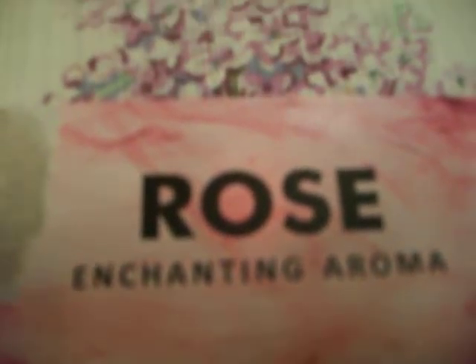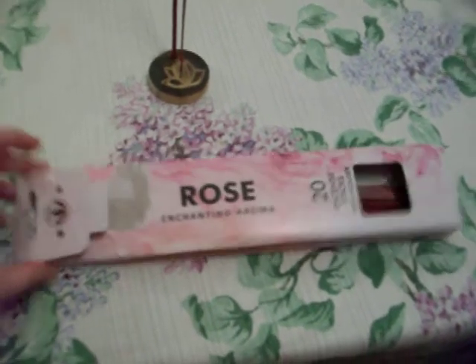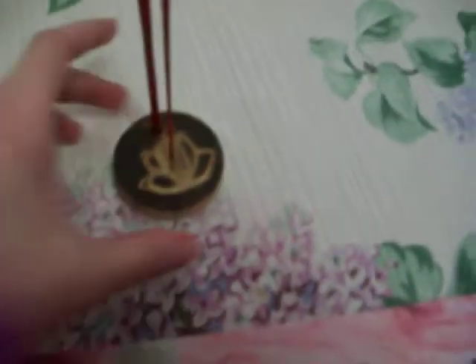Hey everyone, I'm going to do a review of these rose incense sticks that I got from Dollar Tree. You get 20 sticks in the pack and the pack looks like this. And then it also came with this round wooden incense holder.